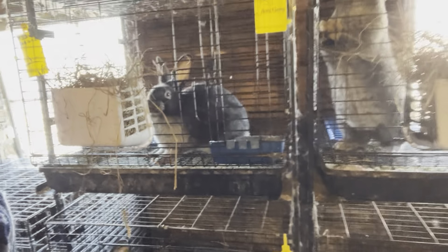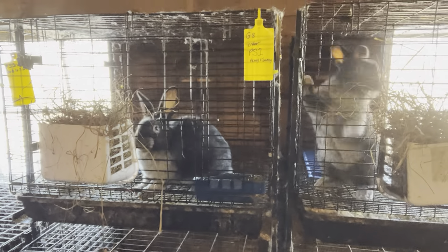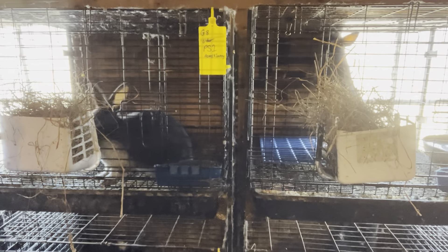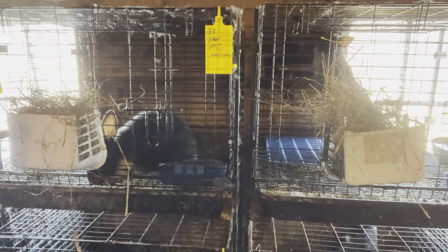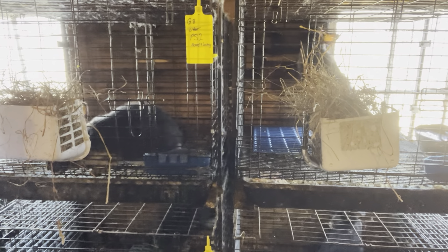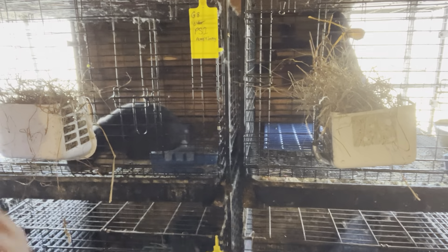Before now they've all been together in the grow-out cage and I've taken a couple of weights, but they're not marked or anything and they obviously all look like twins — or quadruplets, I guess. So that's not really telling me much as individuals. Now I've got them separated into cages.